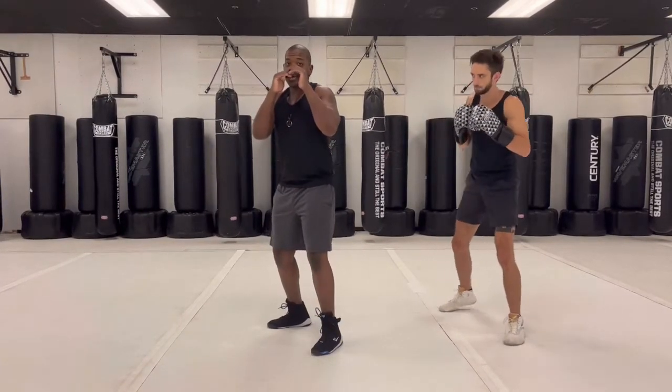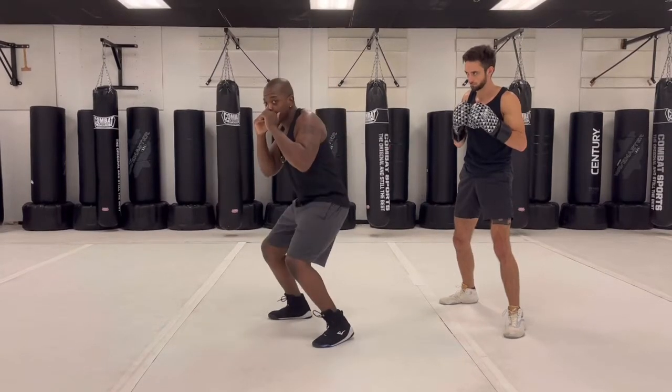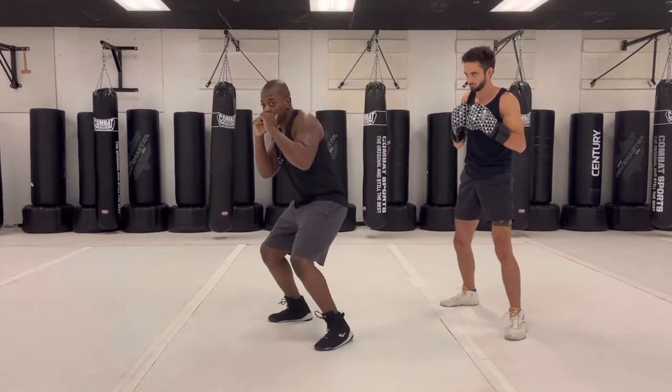So it's going to be a squat, turn — squat, turn — and then I put it all together at once. Boom, just like that. Very small movement, very small movement. Little motion, no wasted energy.